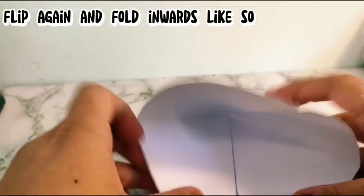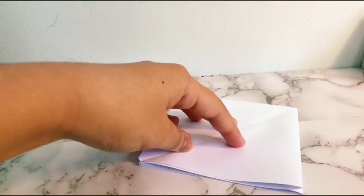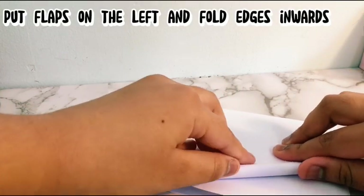Flip again and fold inward like that. Put flat on the left and fold edges inward.